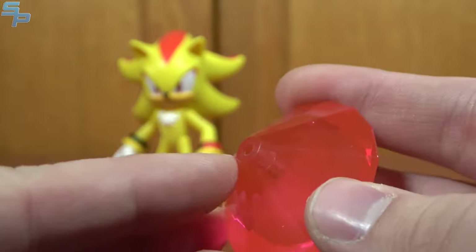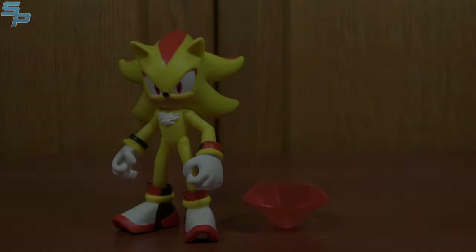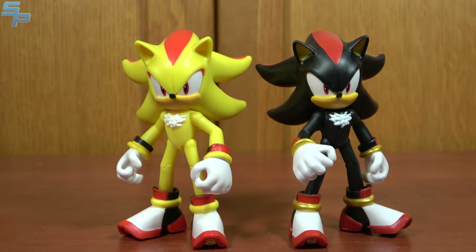He comes with the red Chaos Emerald, which looks really nice, and just like the others you can stand it up since there's no pointed bottom. Here is Shadow with Super Shadow. There is no actual mold change — Super Shadow is the same exact mold, just in yellow with some red accents. I forgot that Shadow's hair doesn't actually change. But as you can see, pretty nice. Overall, it does feel like Super Shadow is a bit sturdier than regular Shadow, so there is a quality improvement going on with the line.